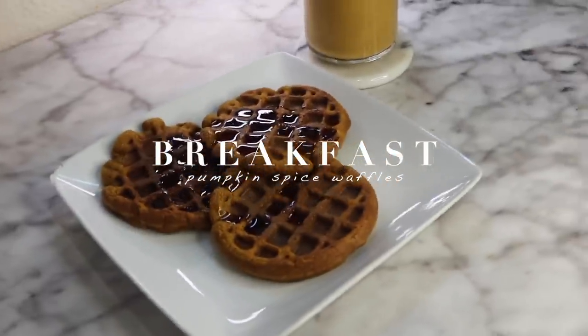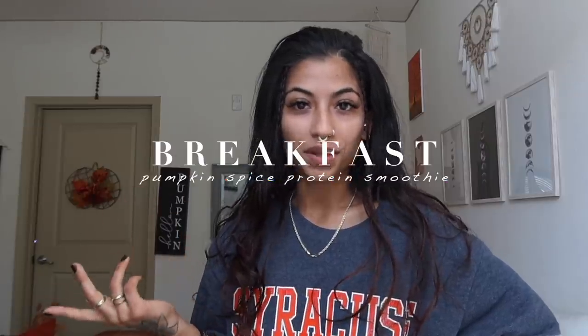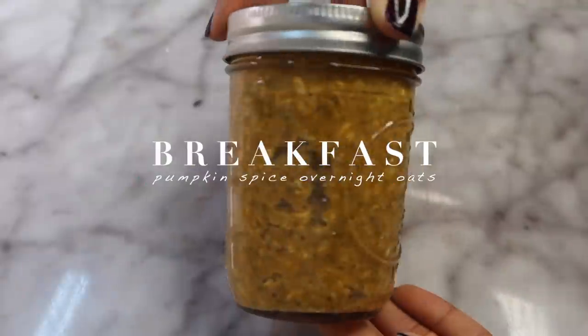Welcome to today's vlog! We're starting off with some breakfasts — we have quite a few. We have the pumpkin spice waffles, pumpkin spice protein smoothie, and pumpkin overnight oats. I'm gonna say the recipes out loud and then y'all are gonna watch me make the breakfasts right now.